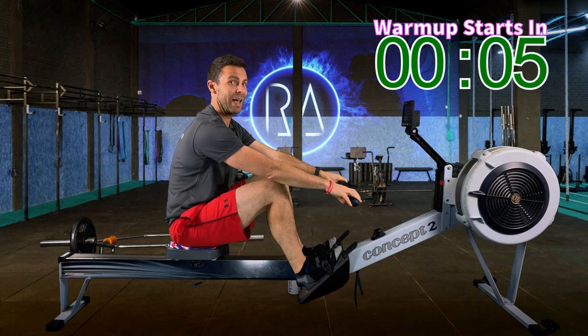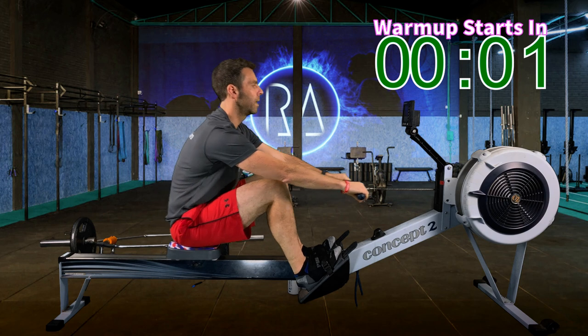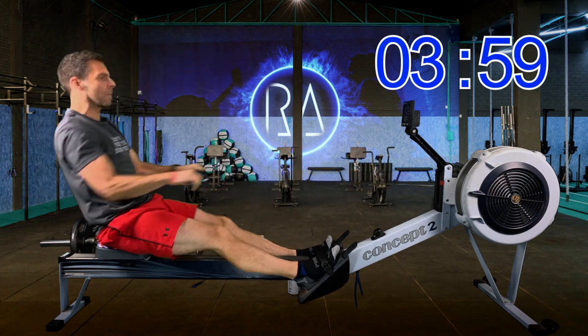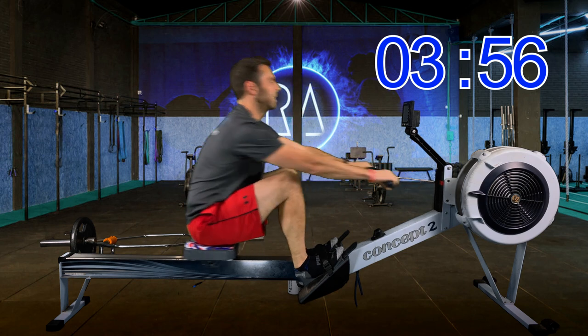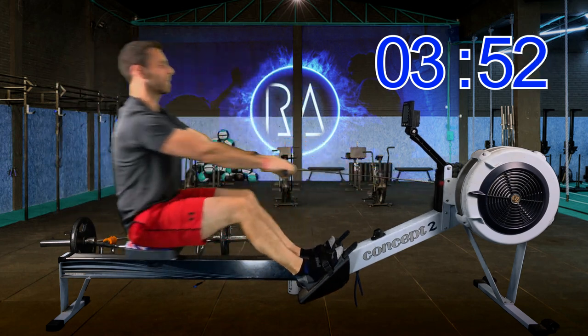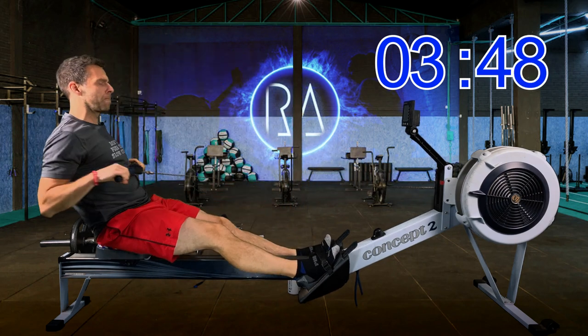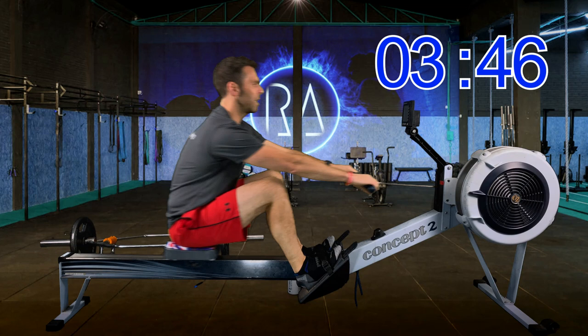Four-minute warm-up starting at 18 strokes per minute, in three, two, one, go. We're doing pretty much all of the warm-up at 18, so don't worry. Just get your body moving.